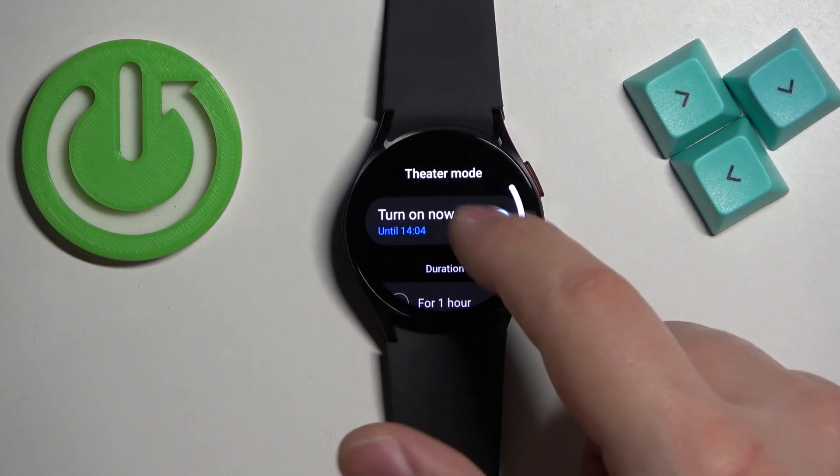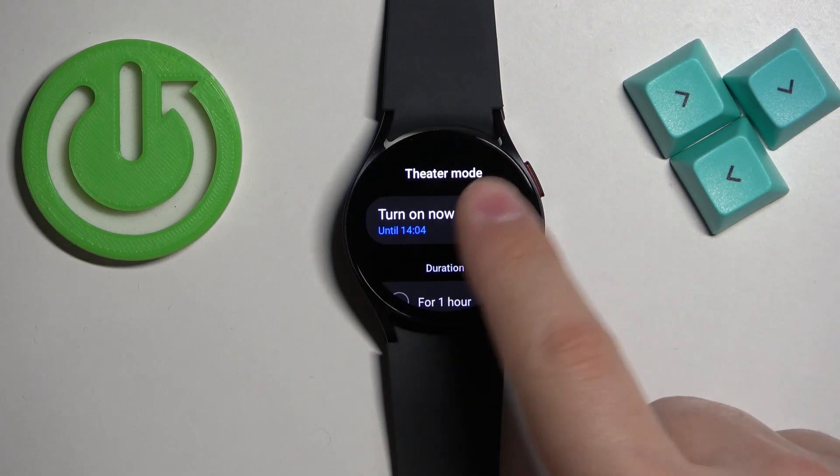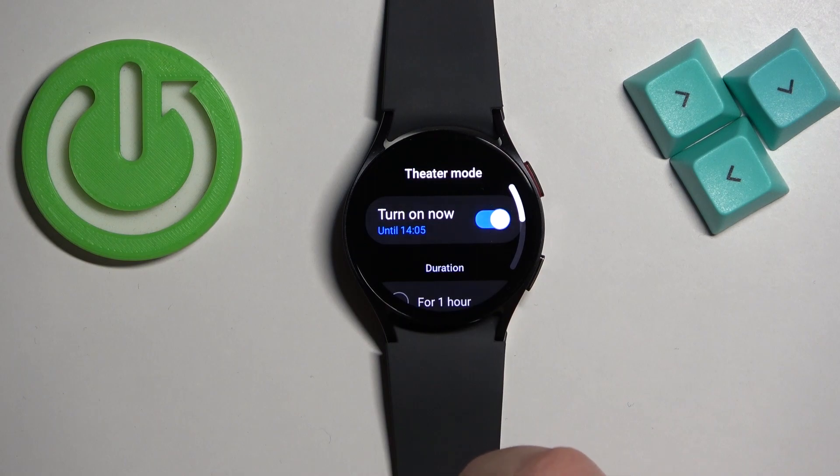If you select for three hours and you turn it on, the theater mode will turn on and it will turn off automatically after the duration you selected passes. Or you can turn it off manually by tapping on the switch.